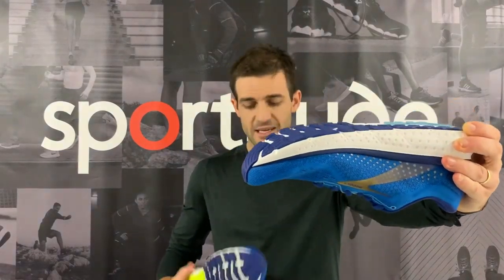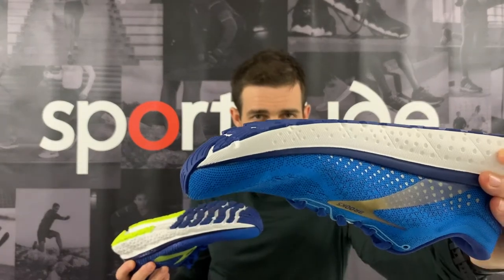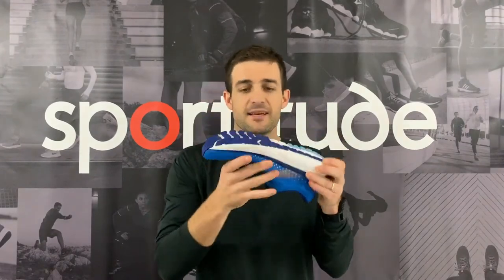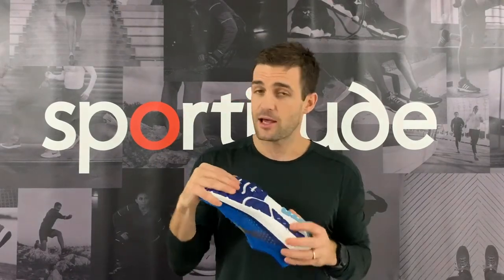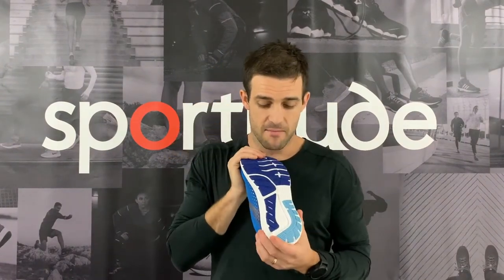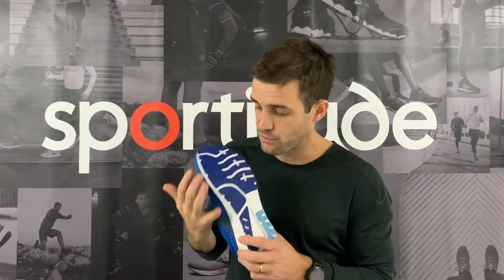A notable change in the outsole: Brooks have gone with a green rubber through the whole construction. The thickness of the outsole is considerably less than previously — we're only talking a couple of millimeters. This green rubber combination provides a slightly softer and more durable ride underneath the foot. I can't comment on durability just yet, but no doubt Brooks have done their due diligence — I'll take their word that it's going to be a more durable outsole.